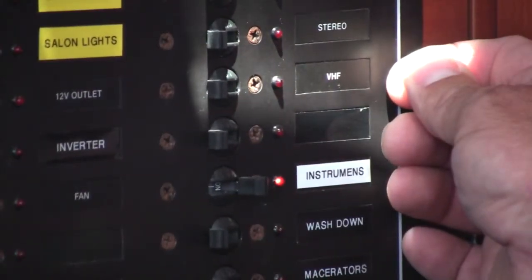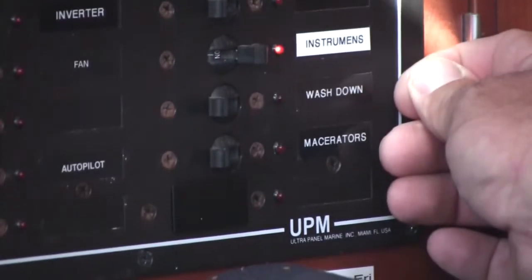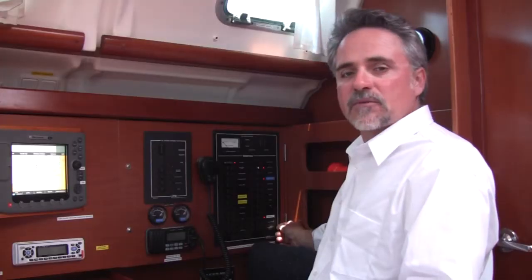The VHF breaker powers the radio. The instruments breaker powers the instruments as we discussed. The wash down breaker runs the salt water wash down pump. And then the macerator breaker, which controls the waste discharge on the boat.